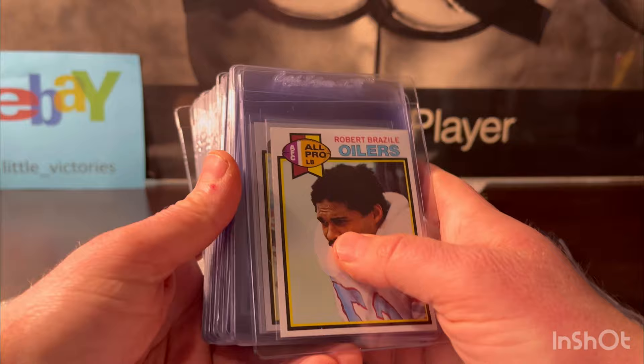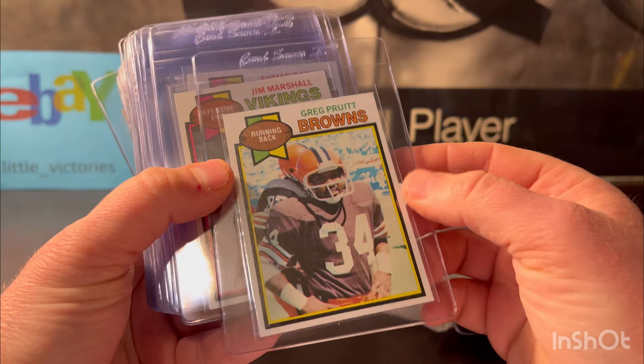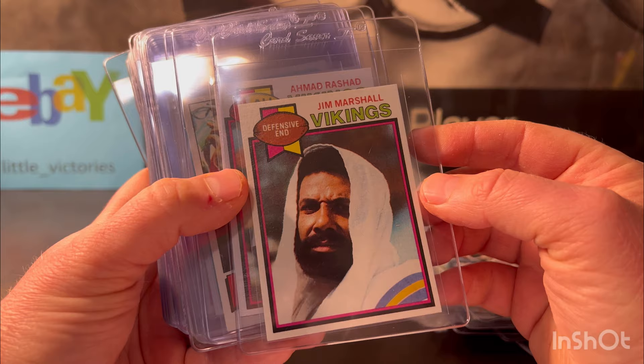Robert Brazile — this is 1979 — look how clean it is. It looks like a nine or a ten to me, so sharp. These are pack fresh. This Greg Pruitt — if there is one card that's going to get a 10 in this order, it's this one. No printing defects, sharp as can be, perfectly centered. Jim Marshall — he's not a big name, but that also looked like a 10 to me.